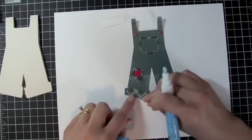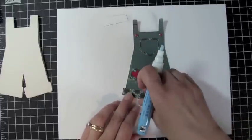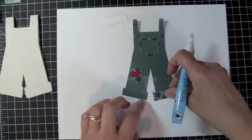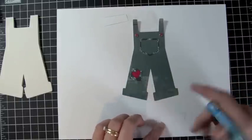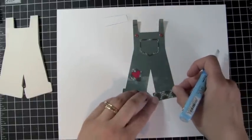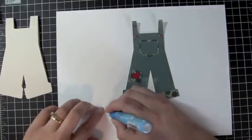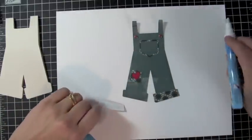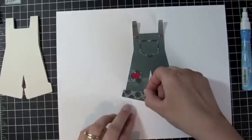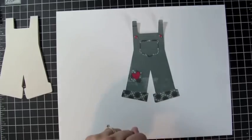Then we have the bottom of the pant legs, and I just want to make sure I have the right ones in the right spot. That one goes there, and this one will go on the other leg — just like that.